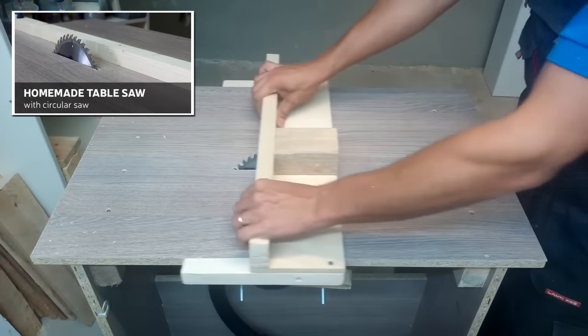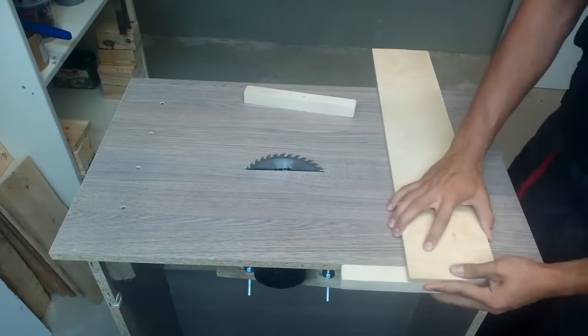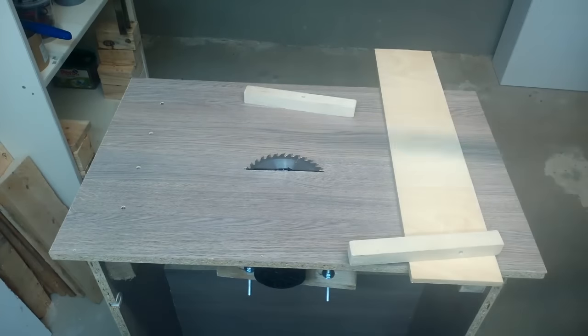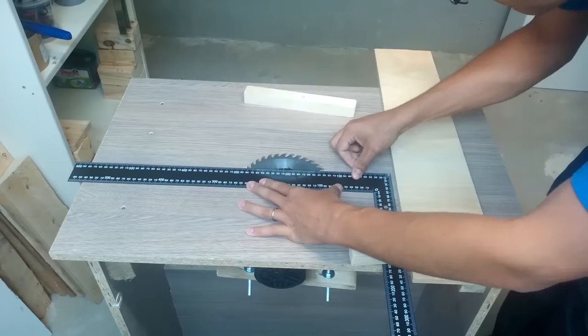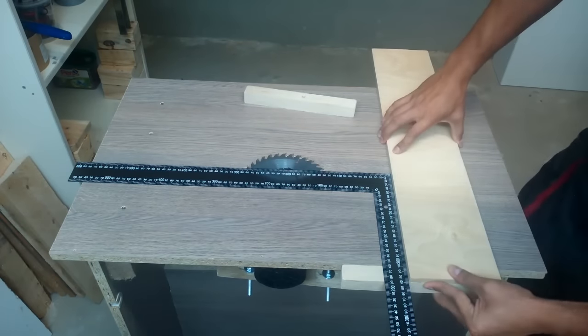My homemade table saw has straight table side edges, so I'll use them as rails for my sled. Sliders will be made from two square 3x3cm beams, and the sled base from 1cm thick plywood.